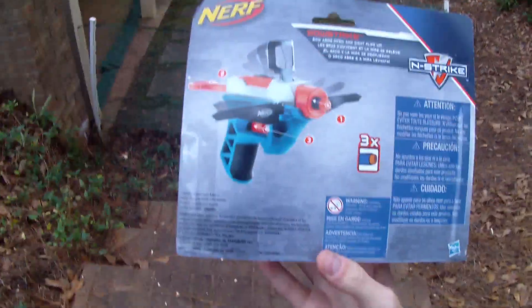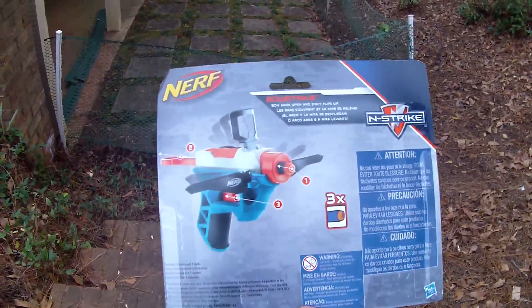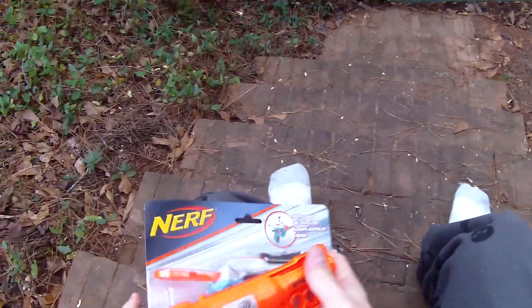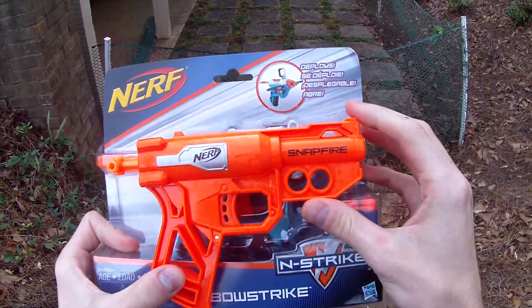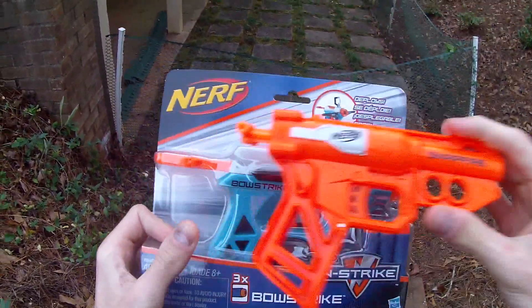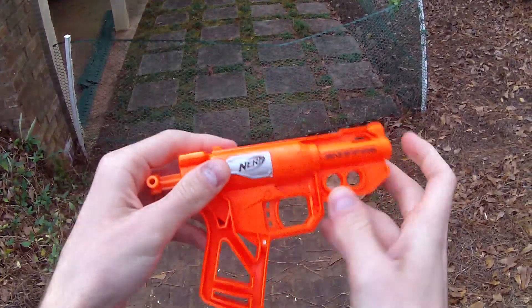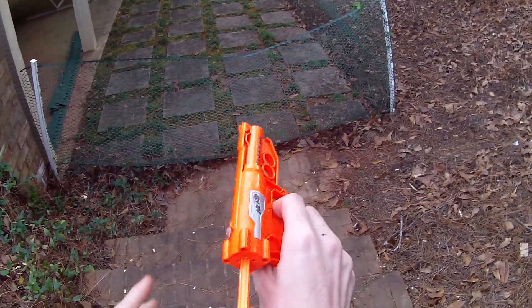I'm a big fan of bow blasters. This reminds me a lot of a crossbow as it does have a trigger. The front end is kind of beveled, which is sort of neat. But other than that, it is in fact very much a rehashing of this concept that was started with the Snapfire — turning jolts into inline jolts, where instead of the plunger being in the handle, they're up here, still using the trigger mechanism.